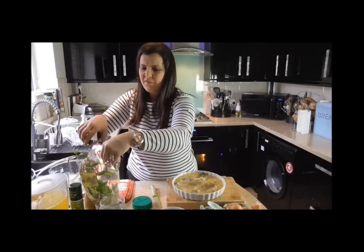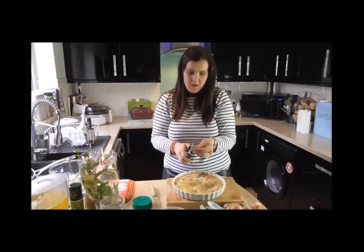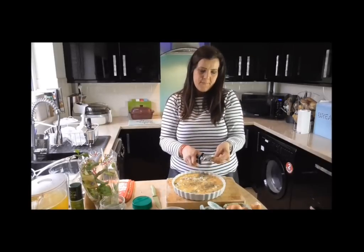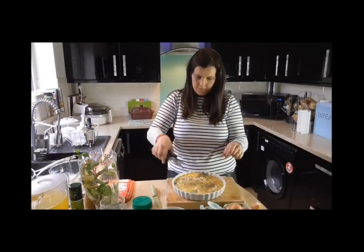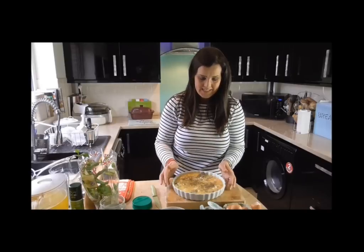And a few little bits of mint — you don't need a lot here. I'm just going to chop a little bit over the top. All that's left to do is pop this into the oven. It's going to go in for 30 minutes at 180 degrees in a fan-assisted oven, and then my lunch will be ready.